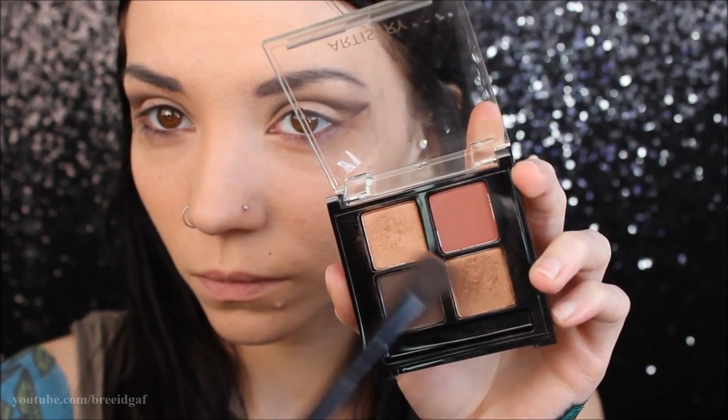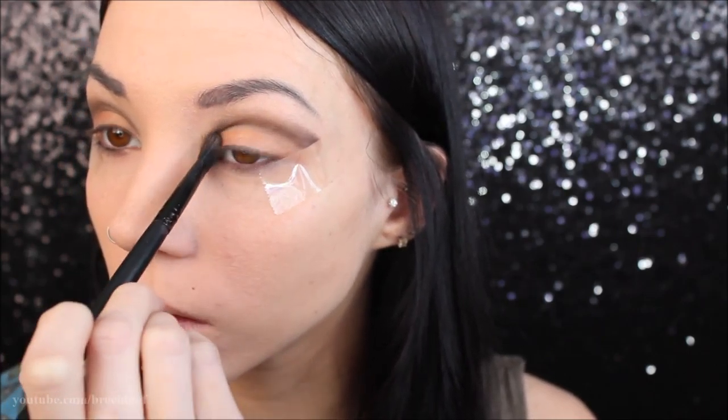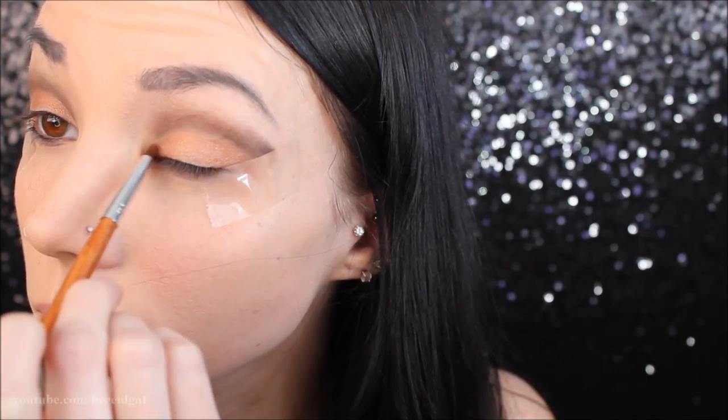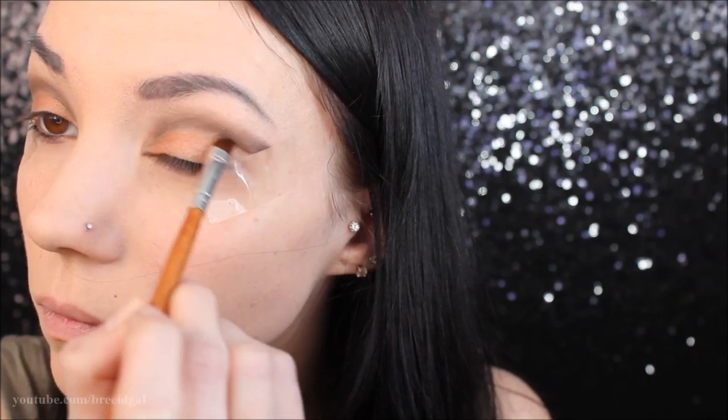Next I'm taking a flat top eyeshadow brush by ELF and mixing both of the gold colors together, packing that all over the eyelid. We don't want to put any of this in the crease — we want to keep that crease nice and cut and sharp — so mainly focus this on the eyelid, building up the color as I go. Then I'm also taking a smaller eyeshadow brush to accentuate that cut a little bit.